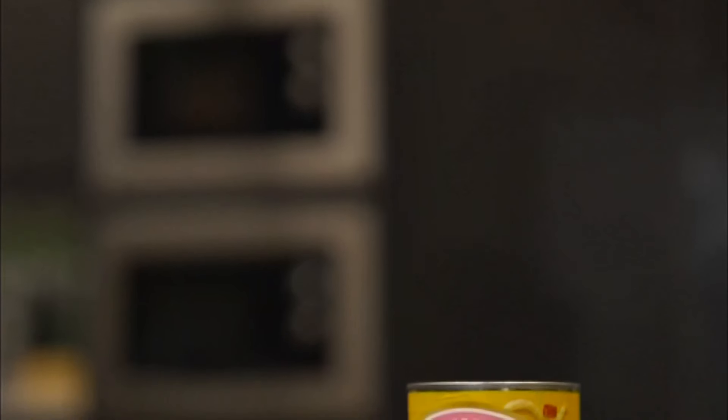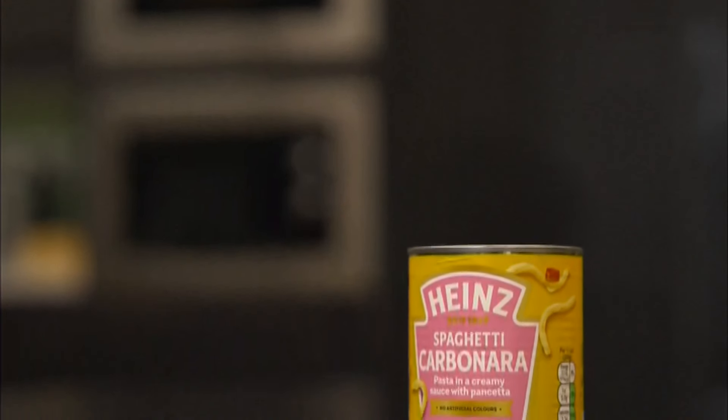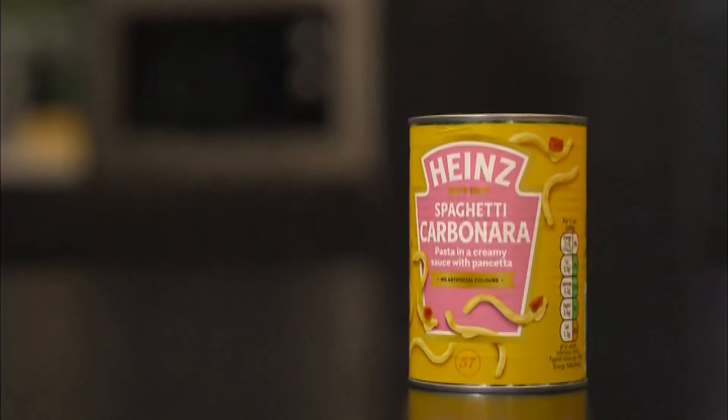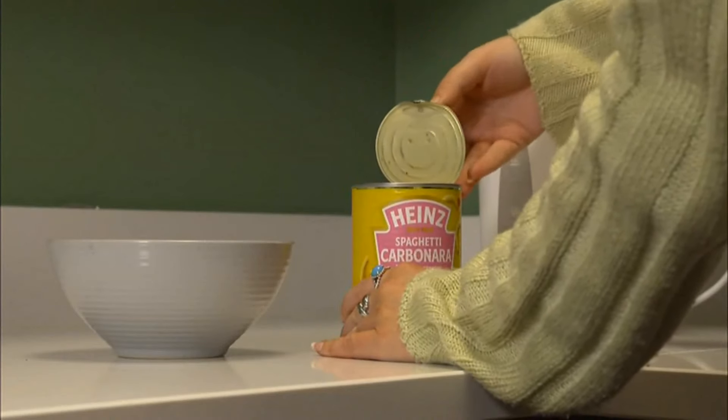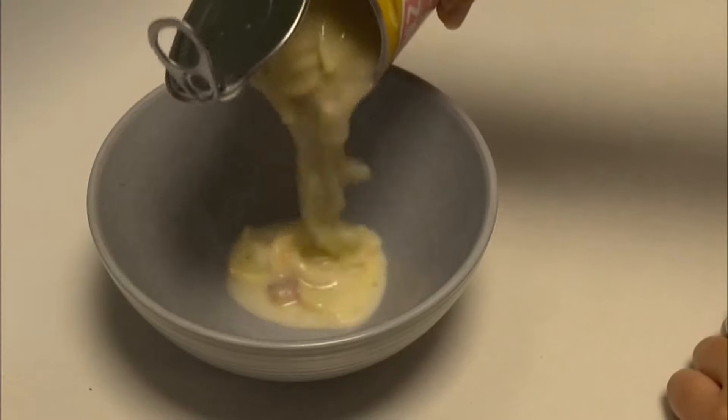And the controversy has reached new heights as Heinz is set to launch spaghetti carbonara in a tin. They are extending their tinned pasta range with this microwavable option.